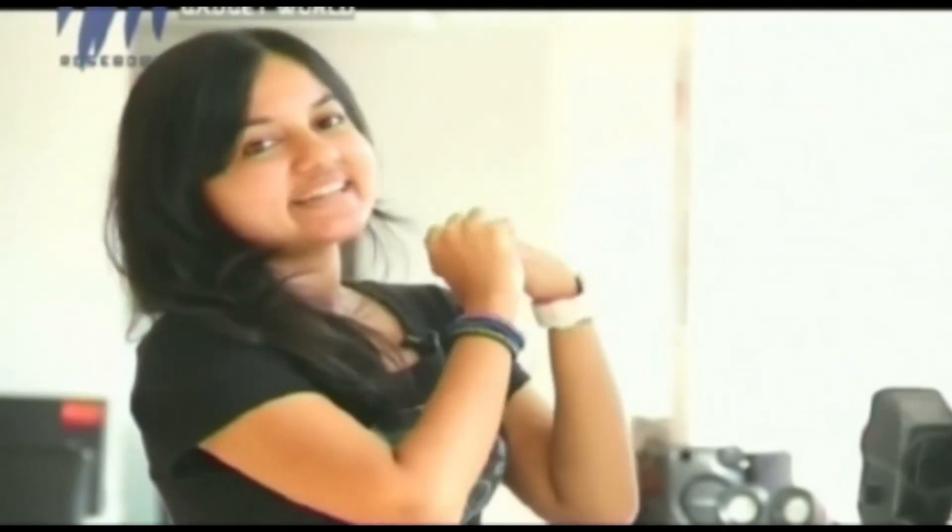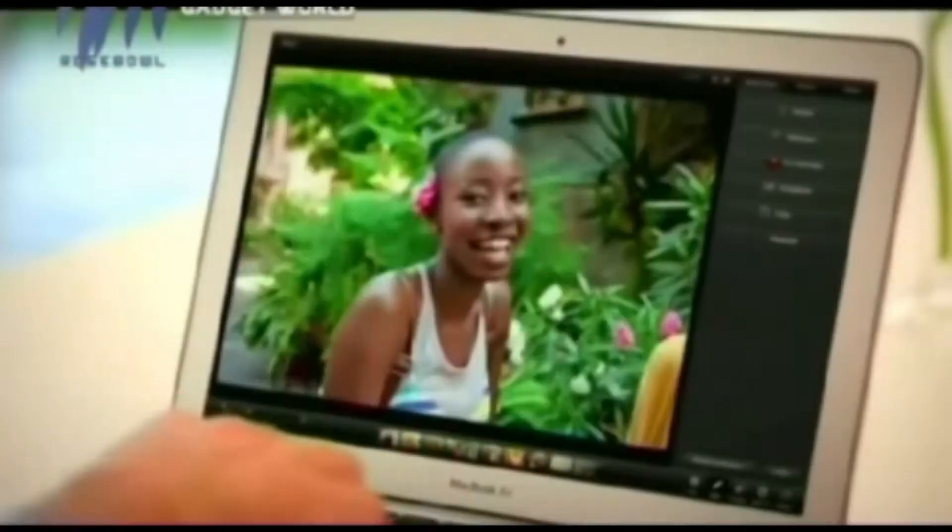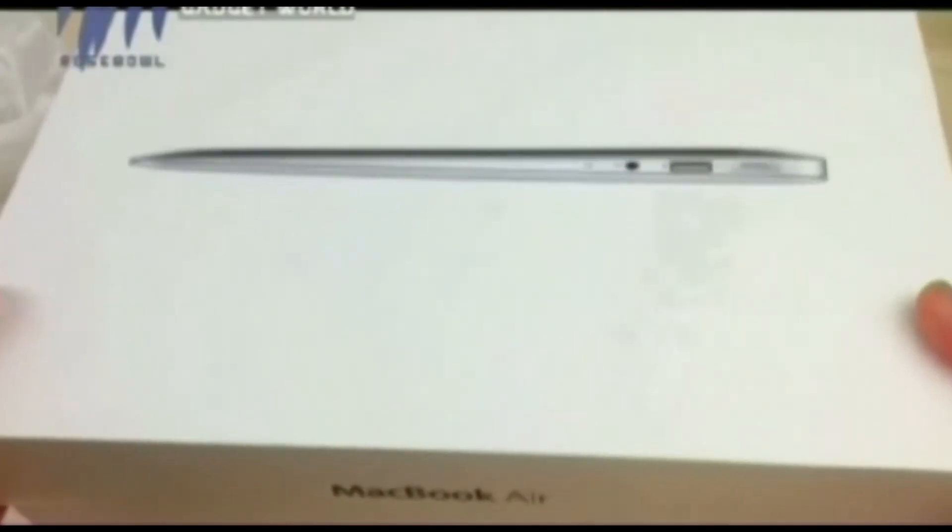The Apple MacBook Air is available for 67,900 rupees. As for the final verdict, the Apple MacBook Air is a truly game-changing ultra-portable notebook. It gives you all the performance and power of a laptop as well as the portability of a tablet. If you desire an Apple MacBook Air, go for it.